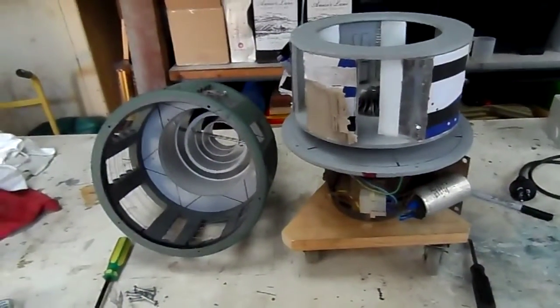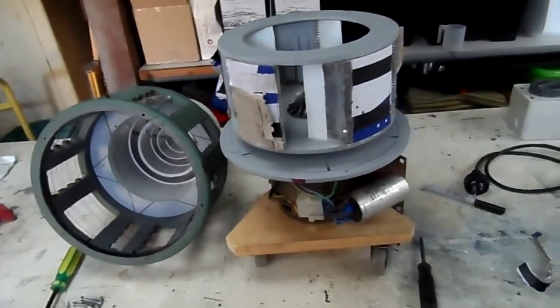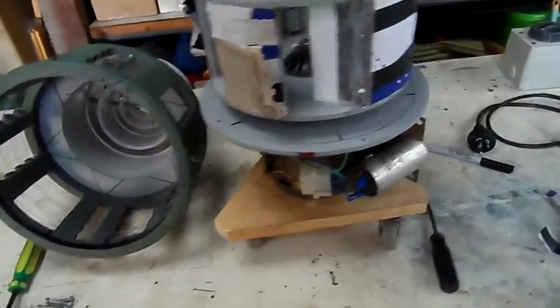G'day everybody. The following videos you're about to see of the air raid siren are probably going to be its last for quite some time.